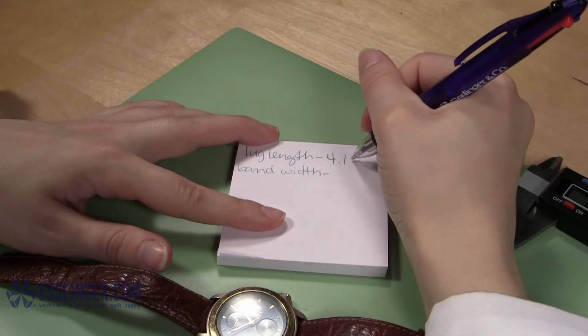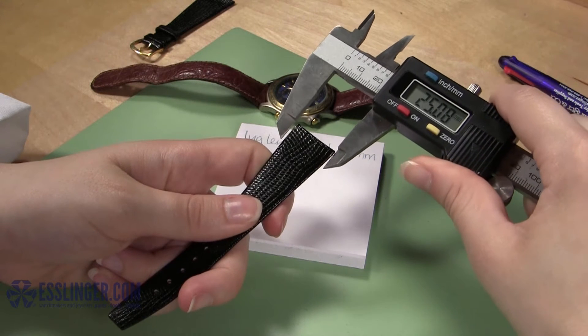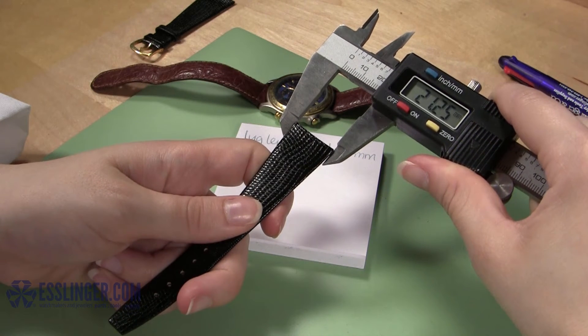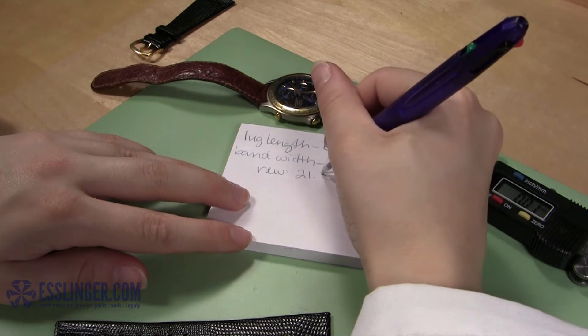Once you know how long the cut needs to be, you will need to figure out how wide it should be. For a watch band that will sit in between two lugs on a typical watch, you will first need to measure the width of the new watch band using the normal jaws of your digital gauge. Measure the new band twice and record this measurement before moving on.